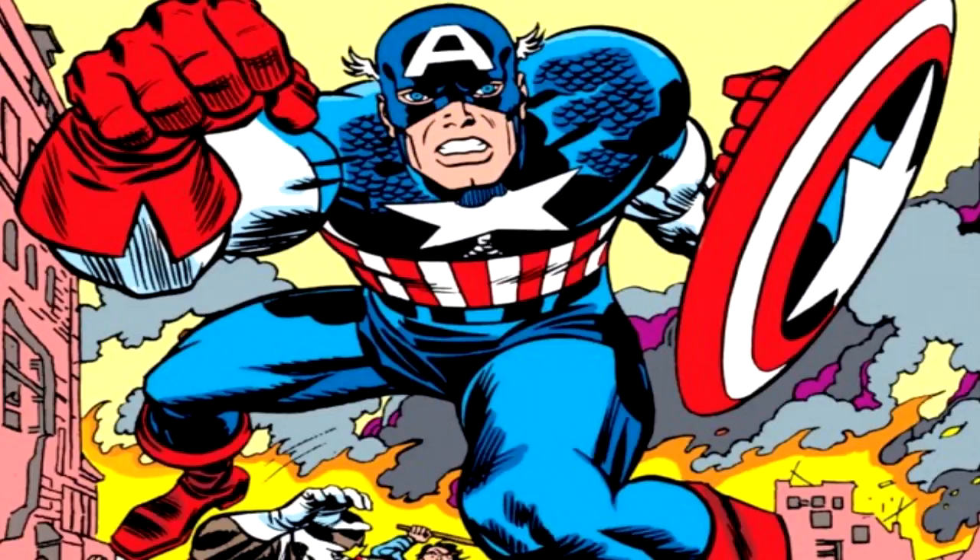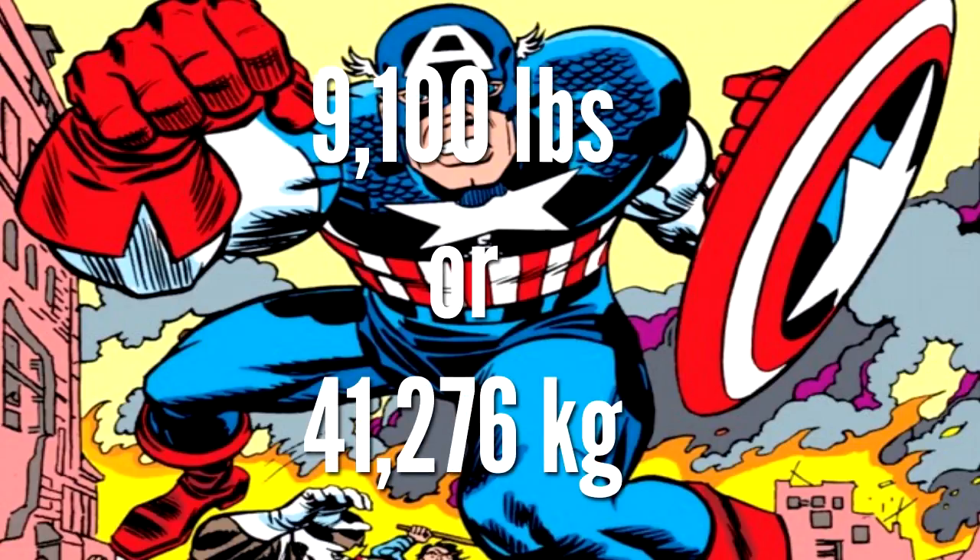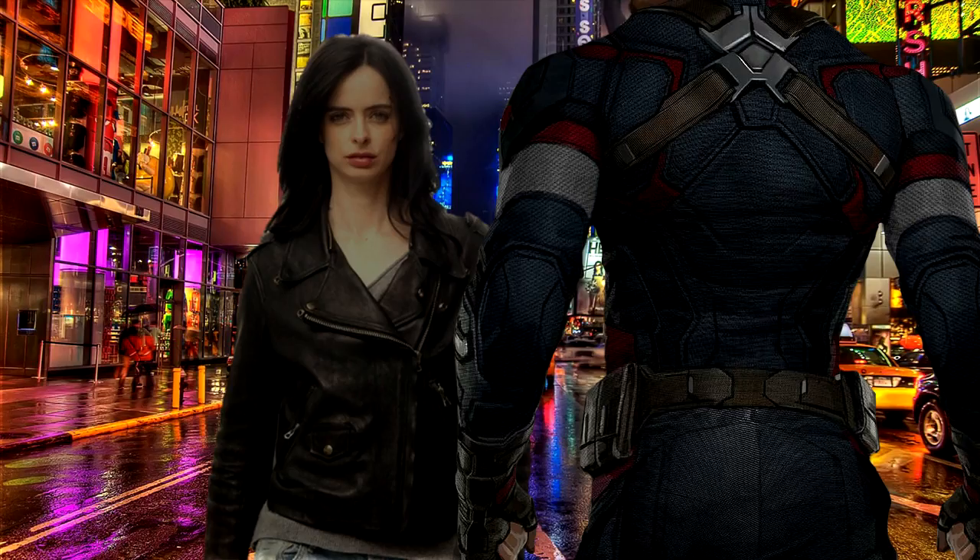For another comparison, another YouTuber calculated what it would be like to be punched by Captain America from a standing position. He calculated that there would be about 9,100 pounds of force in that punch, which in real life is the equivalent of getting hit by a Ford traveling around 26 miles per hour. Jessica Jones vs. Captain America? I'd pay to see that.